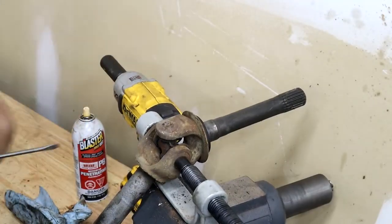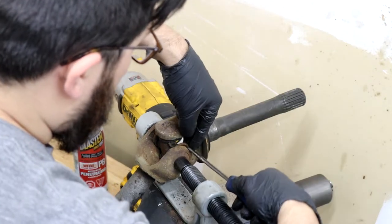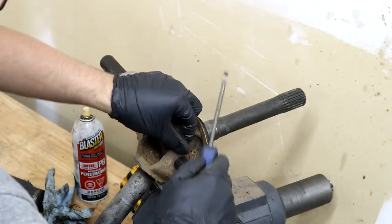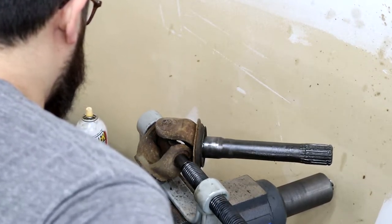Now I'm pressing out the U-joints from my inner axles. I just had to pull off the inner C-clips on this one — it doesn't have the outer ones, it has the inner ones. After those are out it's real easy: just press out each side and take off each bearing cap.